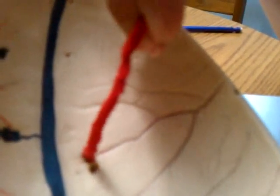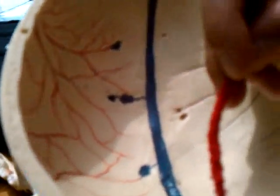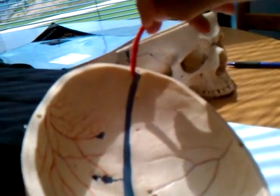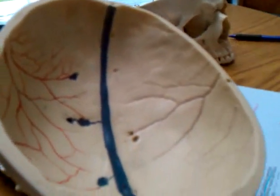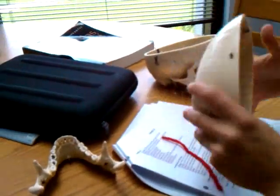The fovea granulares are the divots right in here. And the sulcus for the superior sagittal sinus — four S's — it just runs right up the middle right here. You should feel the groove in any real skull. So the sulcus for the superior sagittal sinus.